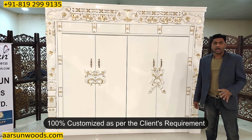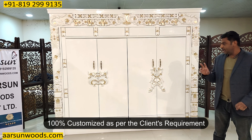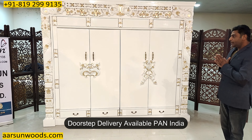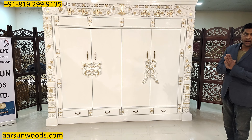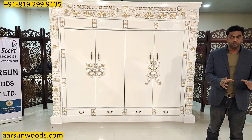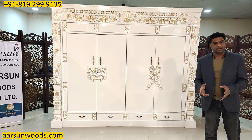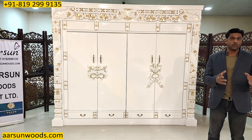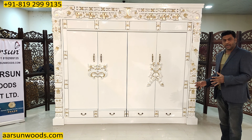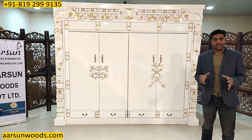The design work, artwork, painting, and size are all as per the client's requirement, and we can deliver to any part of India. But you would need people to handle the unit because it's not easy to get inside a home. Where you have flats and multiple storey houses, it's very difficult to carry such big units inside. So I would request that before you order such a unit, you make sure it can be carried inside and placed.